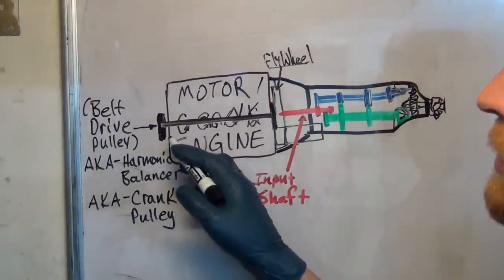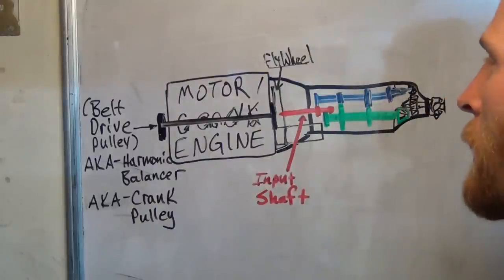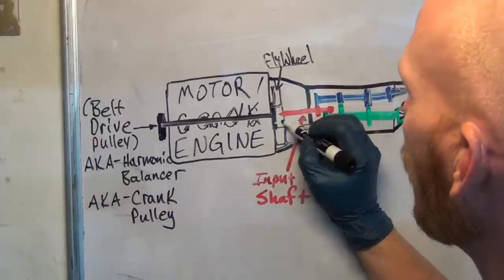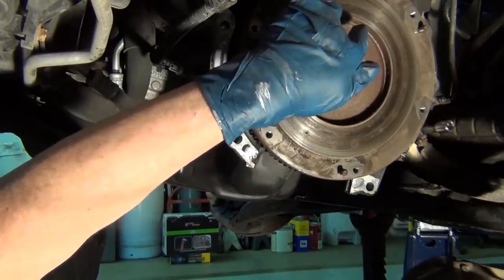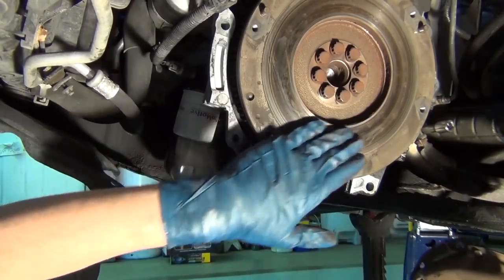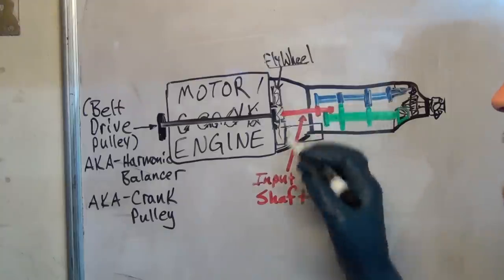On one end of the crankshaft you have a drive pulley. On the other end you have just a plate — I'll show you what that looks like here shortly. There are bolts bolting a flywheel to the end of this. Now we've got a flywheel, which is a big heavy metal disc. Here are the bolts that hold this onto the crankshaft. So this is the flywheel — you'll notice that there are teeth all the way around it.